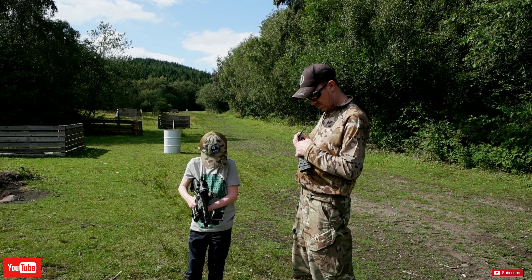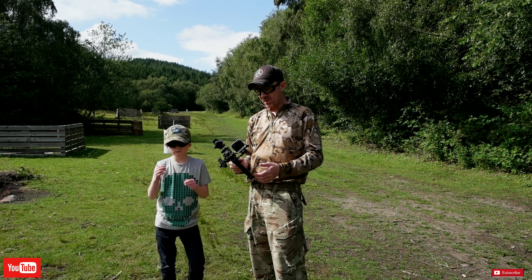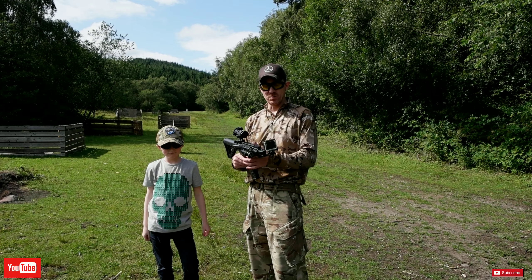We also fitted the Marlborough sights, and we've put on a GoPro camera, and we also put on a torch and a laser as well. The Firehawk basically holds up — there's no issues, no movement — and yeah, I'm very happy with it, and my son is so happy. It's like a Christmas present for him again.